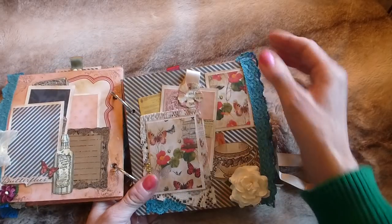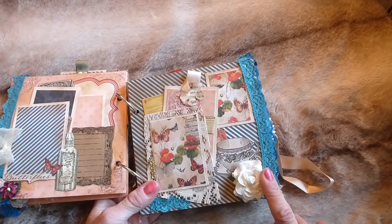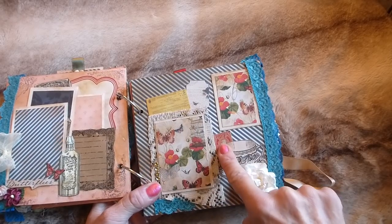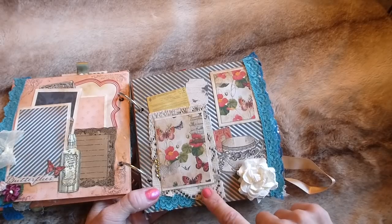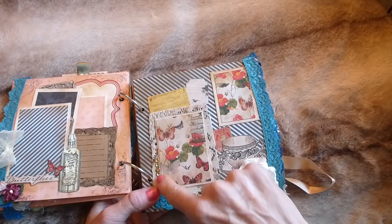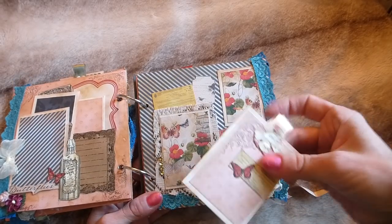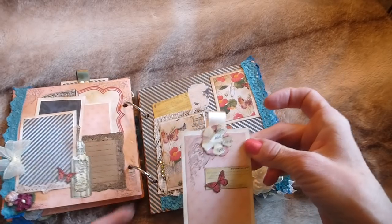On the facing page there's lace trim, a paper flower, some of my printables, more printables up here, a vintage postage stamp, and some coffee-dyed vintage lace. That has a photo mat backed onto it, some diamante, more lace, and another photo mat in the corner. There's also a journaling card that just pulls out.